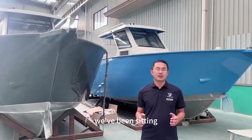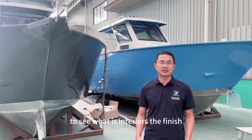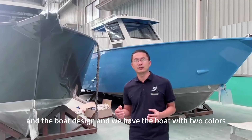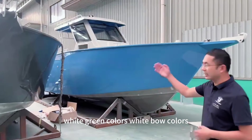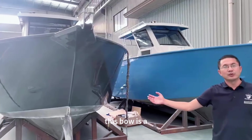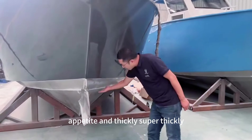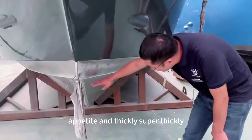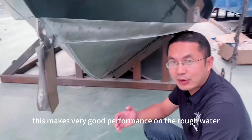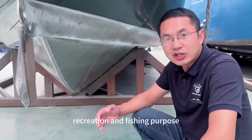This is a very good chance. We've been standing around this 11 meter boat to see what the interiors, finish, and boat design look like. We have the boat in two colors — white three colors and white four colors. You can see this boat is with our classical design with double chines and deep V, circle deep V. This makes very good performance on rough water, and it's specially for offshore recreation and fishing purposes.